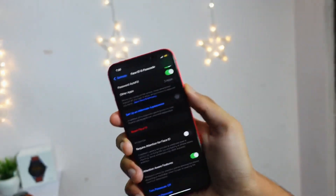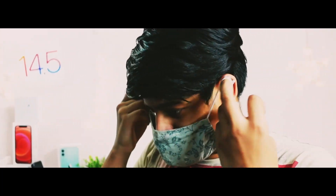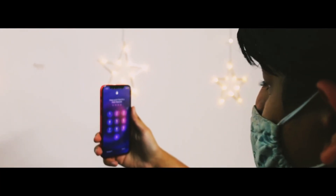Let me show you an example of how this works. I'll wear a mask right now. As you can see, the mask is above my nose, not below it. Here is my iPhone — and you can see it did unlock my device with the mask fully covering my nose.